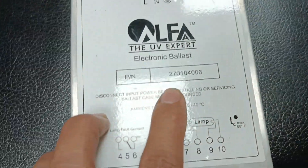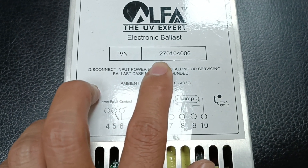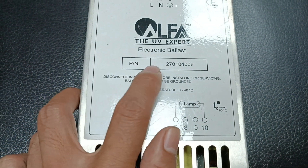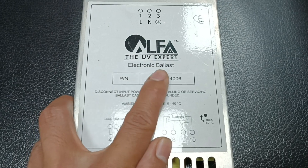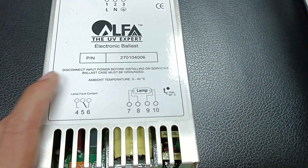The part number of this ballast is 270-270-104-404-006. When you need to search for this ballast, use this part number and you will find the Alpha UV Expert Electronic Ballast — you can also get the PDF datasheet.